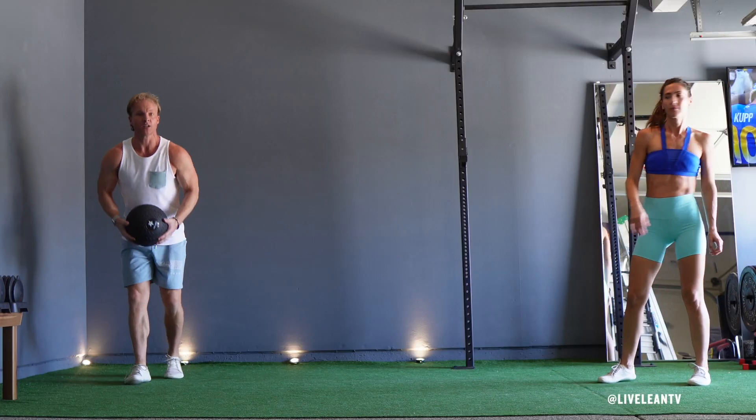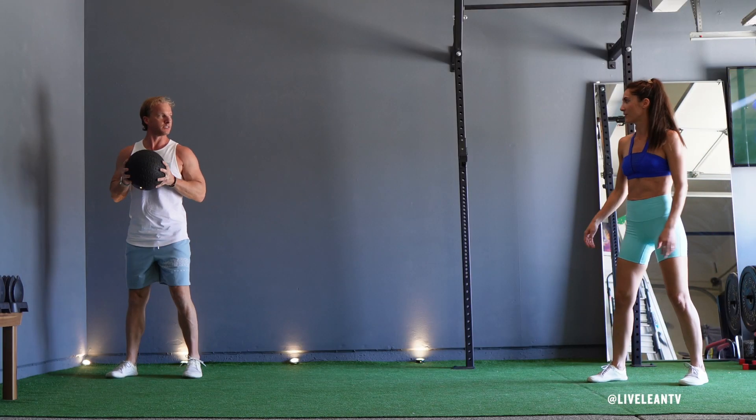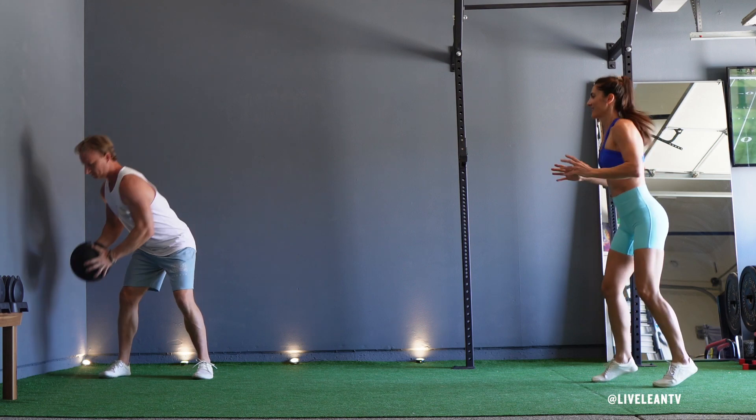To get started, stand in a shoulder-width stance and slightly bend your knees while holding a medicine ball, slam ball, or wall ball in front of your chest.